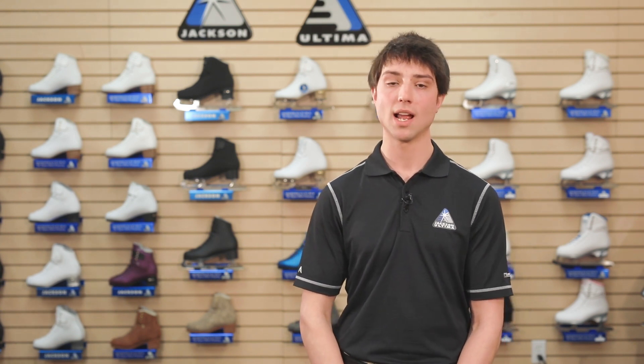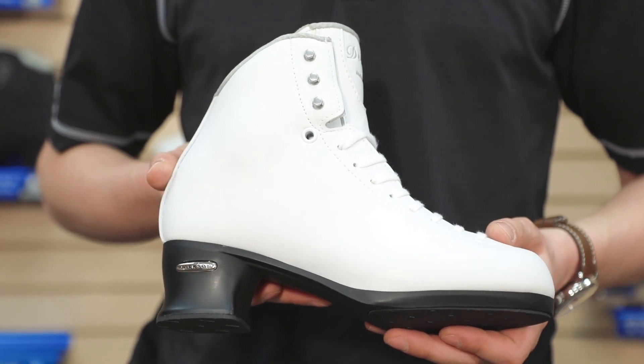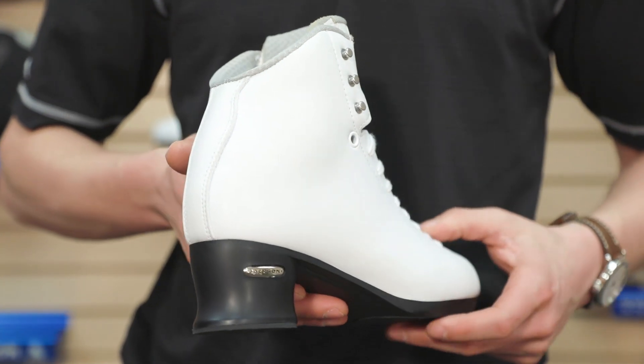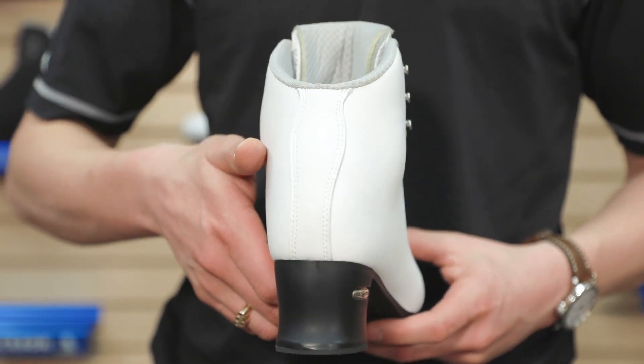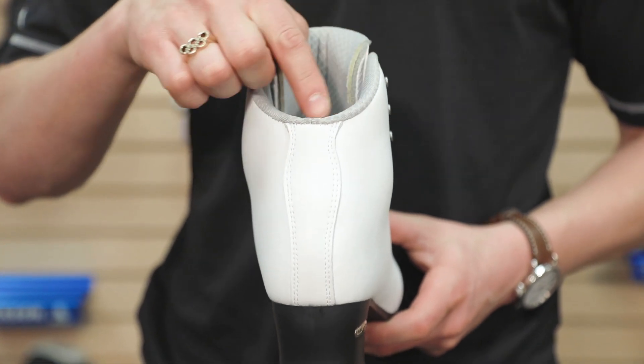For synchro skaters interested in a lower price point and a more moderate support rating, we have introduced the Debut Fusion Low-Cut. Designed based on our debut pattern but with a lower boot height, this boot comes equipped with our black fusion sole and also allows for the increased ankle flexibility that synchro athletes seek. For more on our fusion sole, check out our fusion sole video.